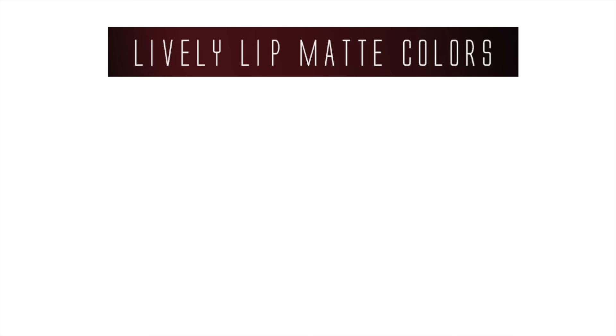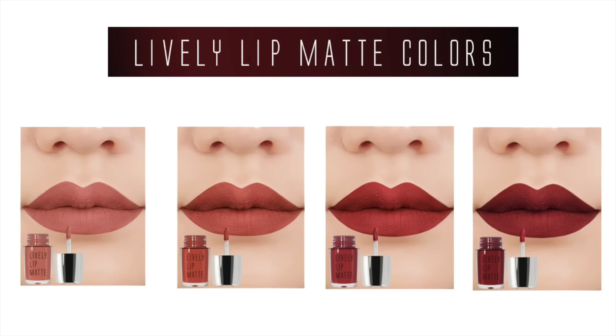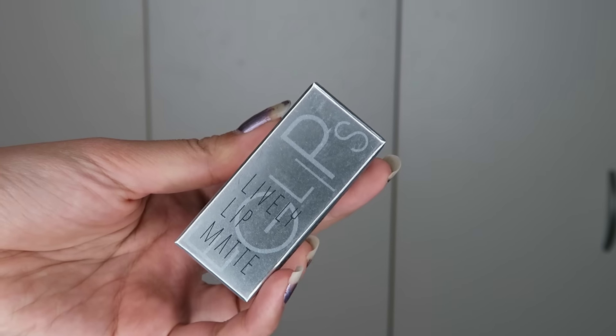Hi everyone, for this video I'll be doing swatches for the new EG Lips Lively Lip Matte Colors. They released 4 new colors which they say are trendy colors of 2017.